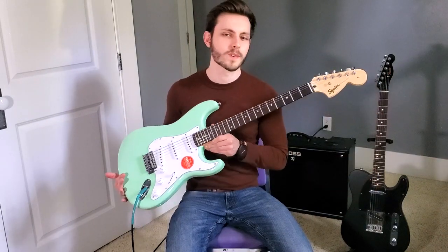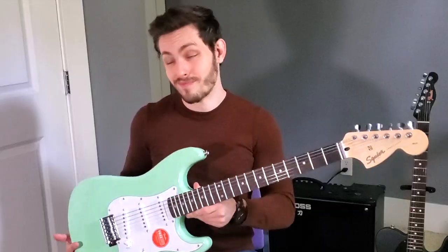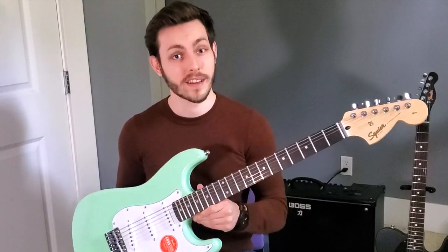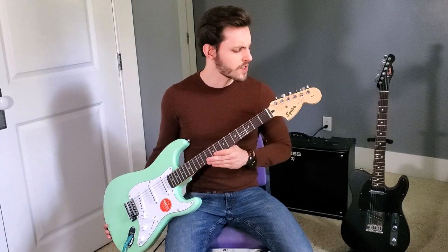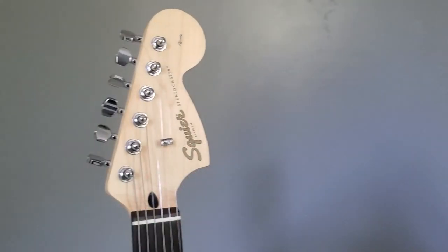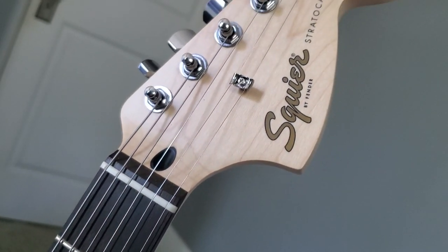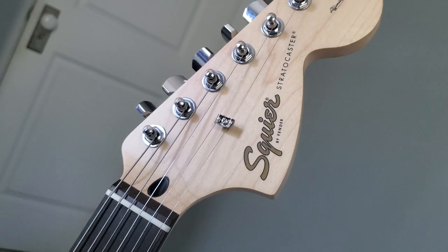What I'm going to do now is run through the specs on this instrument and do a quick review to basically try to answer the two questions from the beginning. So let's start at the headstock. Again, this is the Squire logo here, and you'll notice the headstock on this is pretty large. I actually kind of like the look of this personally. I think it really suits the guitar. I also like the sort of gold fonts they have here for the Squire logo — I think that's a nice touch.